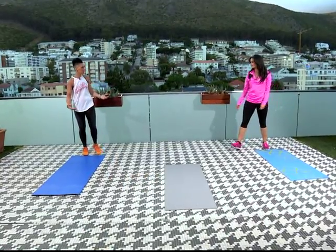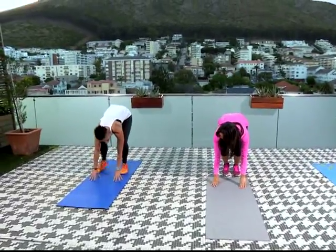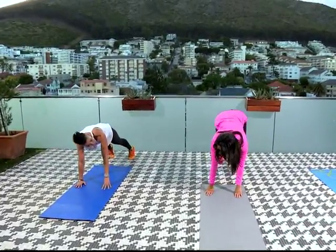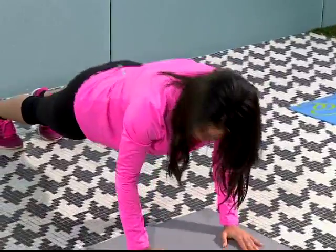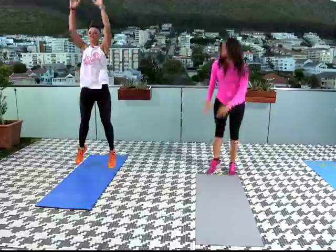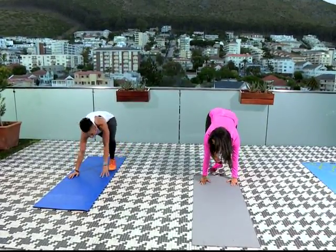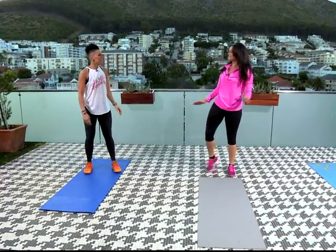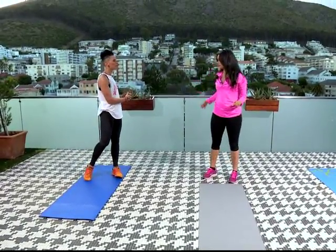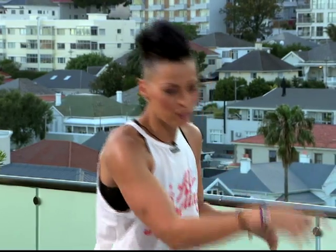The next one we'll do is a burpee. We'll go down, and you can walk out or kick out, depending on your level. You'll go all the way to the bottom, then push back up, walk it back in, and jump. For those like myself, it's better to walk out rather than jump — yes, if you're a beginner. We'd go from one mat to the next mat and come back so you have a continuous flow.